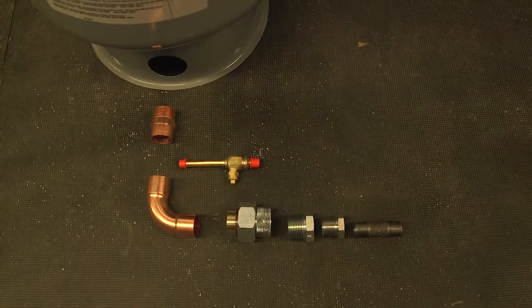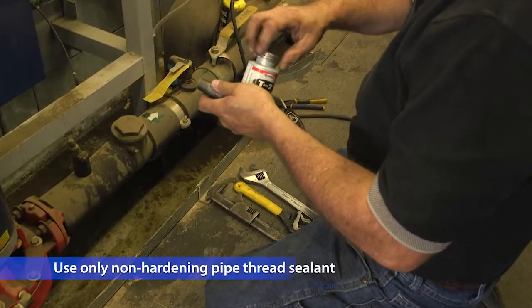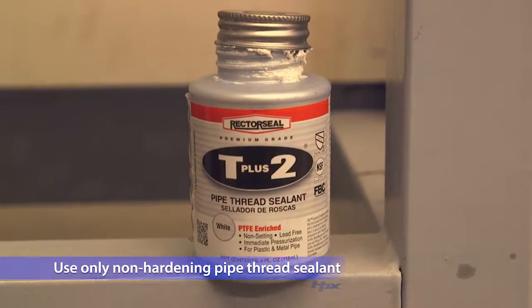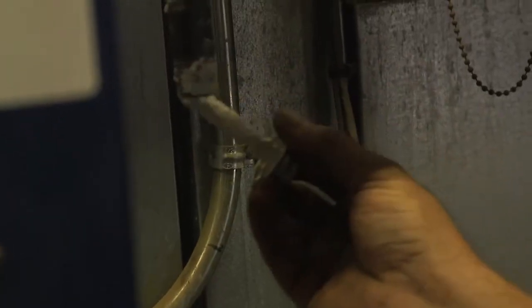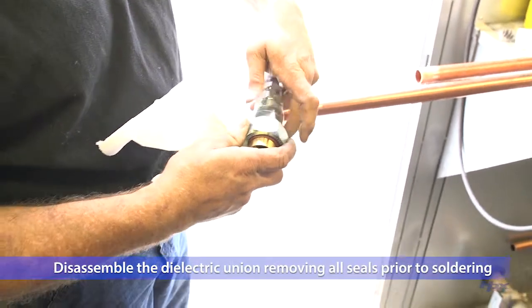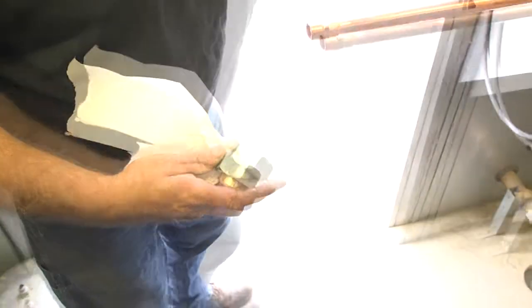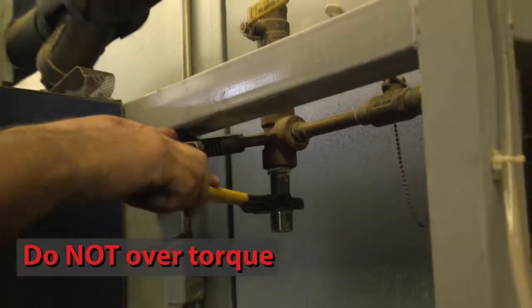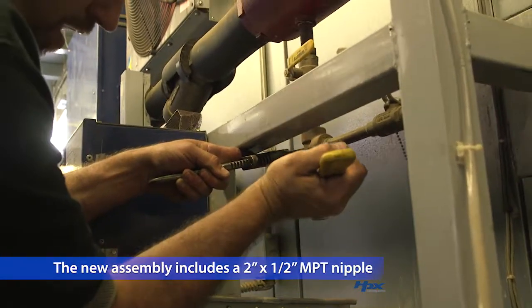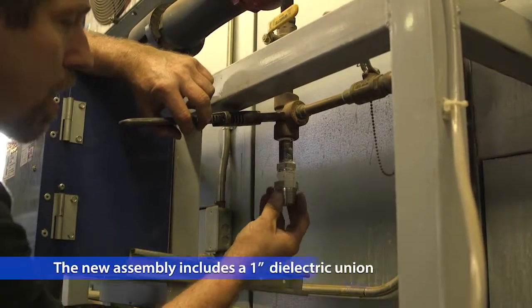Assemble parts supplied by Hill Phoenix to the half-inch T from the existing assembly to the inline air separator using non-hardening pipe thread sealant. Before you attach the dielectric union, disassemble it to remove all the seals in order to prevent damaging them while soldering. Use a backup wrench taking care not to over torque the new assembly, which includes a two inch by half inch MPT nipple, a half inch to three quarter inch adapter, a three quarter to one inch adapter, and a one inch dielectric union.